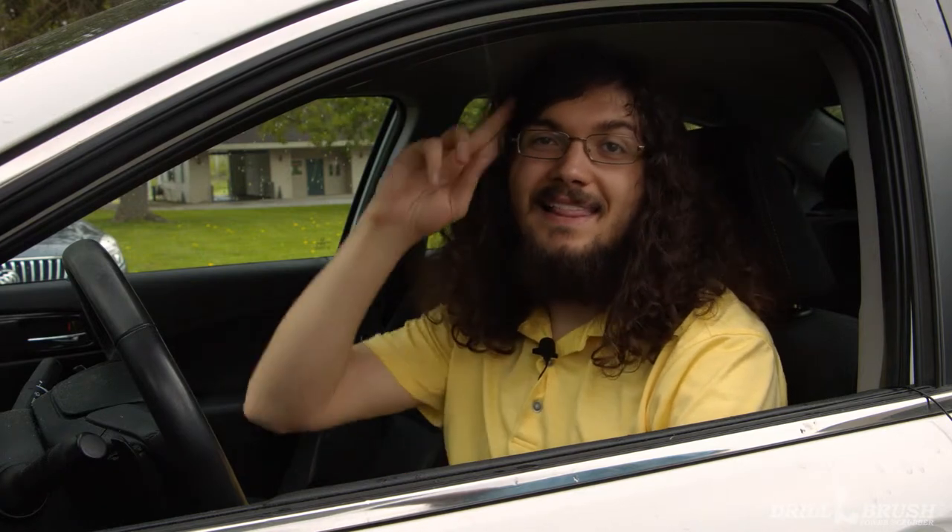Well, there you have it. Not only did we clean the house, but we cleaned the car as well. And it was all thanks to these versatile drill brush soft white brushes. Now, if you'll excuse me, I'm an eager young go-getter with people to meet and places to be. Later!